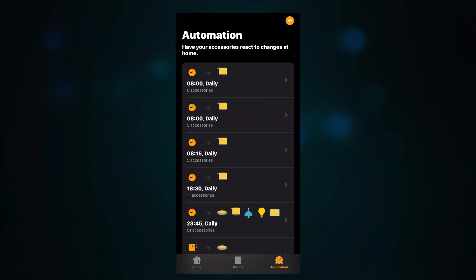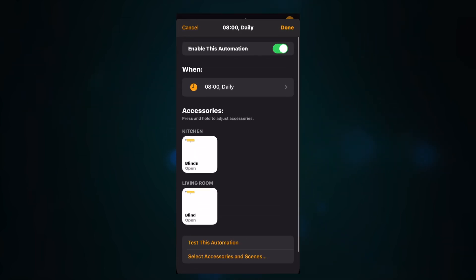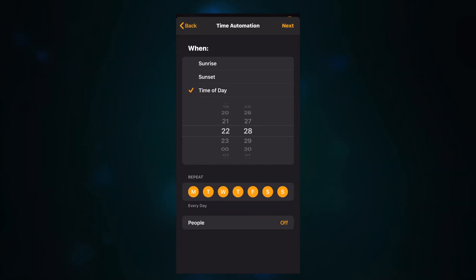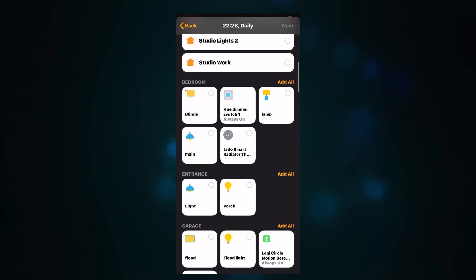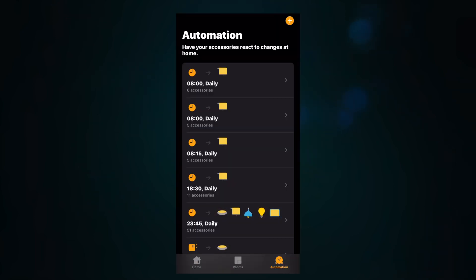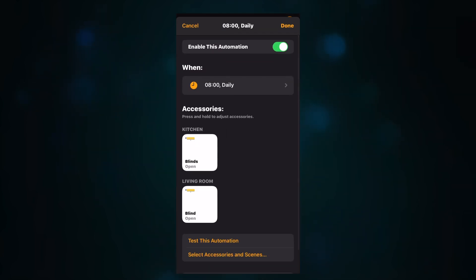Moving on to automations and scene control — for me this is where the smart blinds really benefit from HomeKit support. You can include them in new and existing automations and set up certain things to happen at certain times of day. The most relevant trigger is when a time of day occurs — you can set them to raise in the morning and lower in the evening. I've set mine up at various intervals throughout the day, including a good night automation where everything in the house locks down and closes.